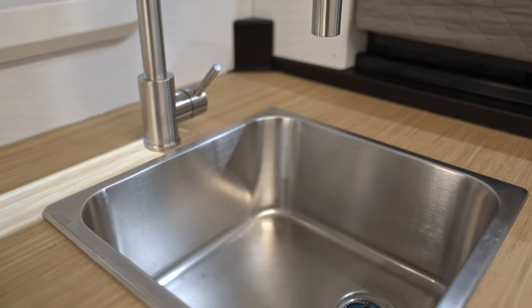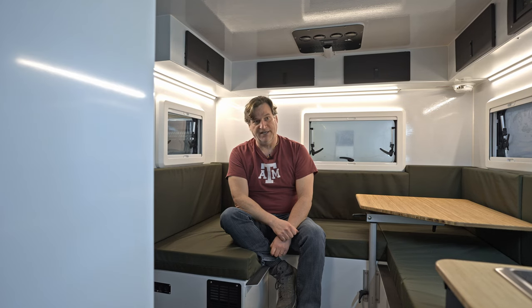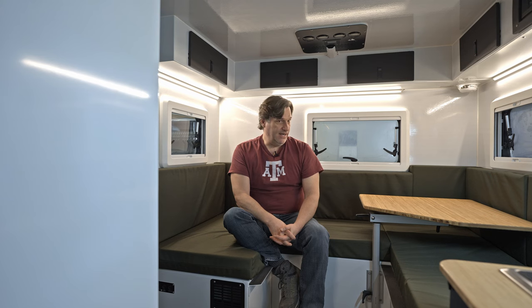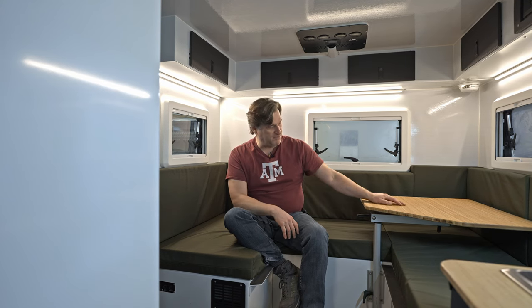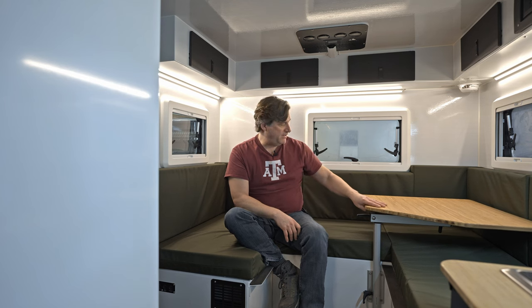The deep sink with J-handle faucet is a nice feature that you're not going to find in any of our other units like the Hudson Bay, the Alpine, or the Backcountry. Of course, it's got bamboo countertops and tables as well.